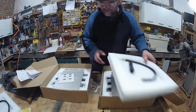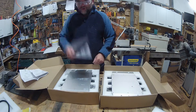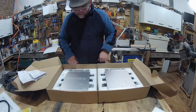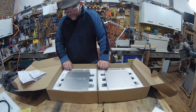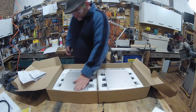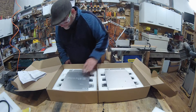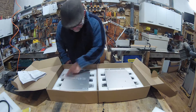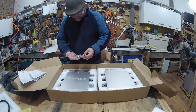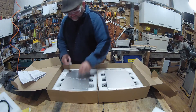Inside the boxes there are some instructions and two inverters — and frankly I think they look pretty good quality. The external finish is fantastic; it's like a brushed aluminium which has been anodized, with stainless steel fixings. You get stainless steel bolts and washers to go with it for mounting.